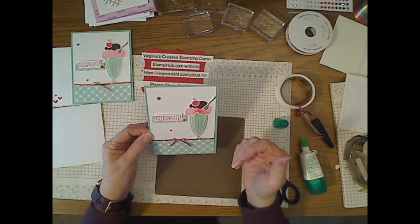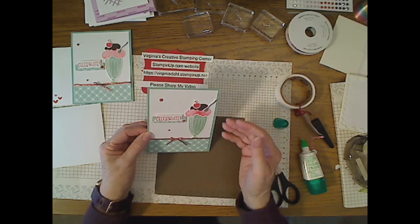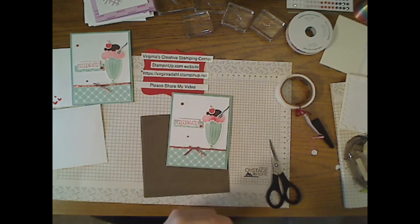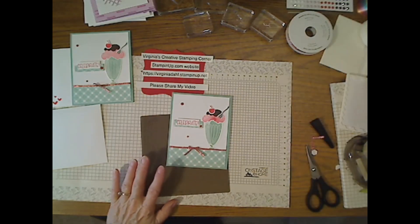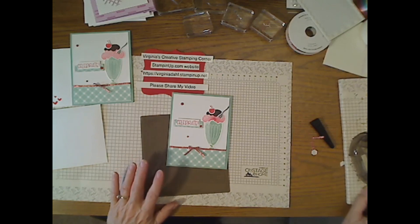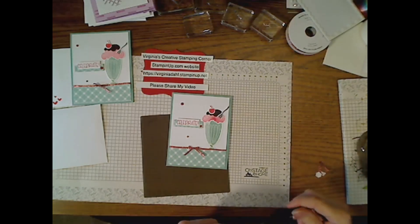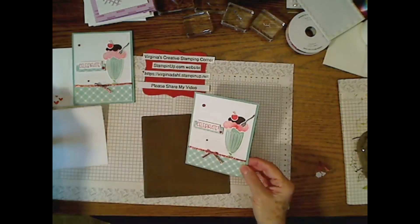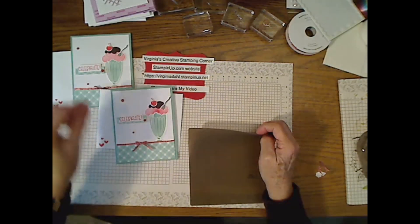It was really very easy to do and I enjoyed putting that card together. Cutting out all the little pieces and getting everything measured is a challenge sometimes, but if you get used to it you can do several at once since the pieces are so tiny — rather than cranking them out one by one for 20 or 30 minutes. I did not put a sentiment on the inside, but happy birthday is definitely going on this one. 'Celebrate' could also work for a graduation, an anniversary, a promotion, or any special occasion.